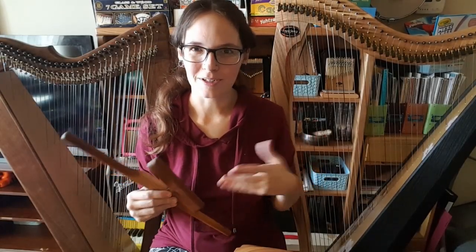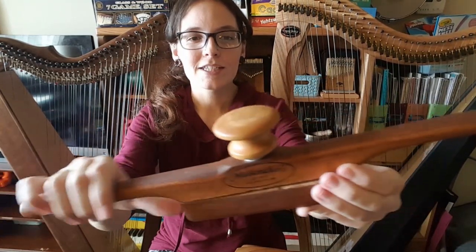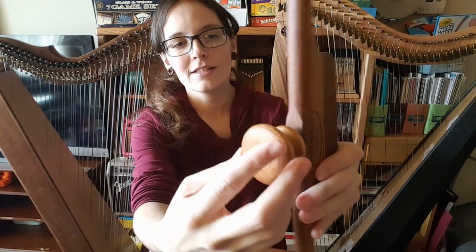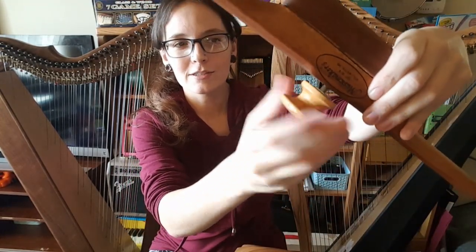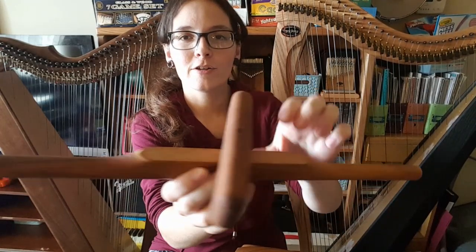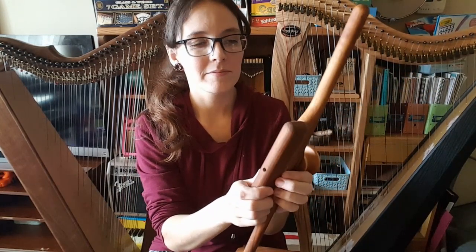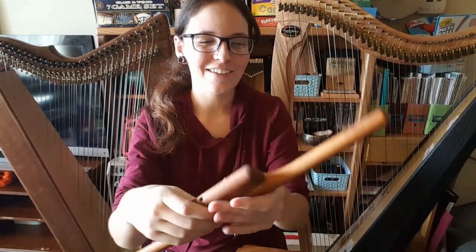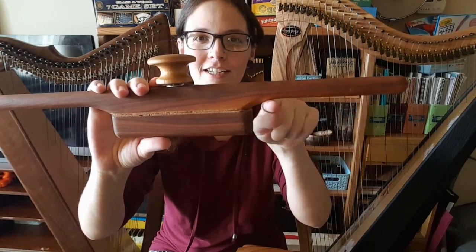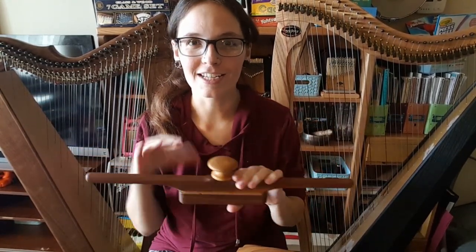Just to show you up close what these two products are like — here are the Music Maker Knee Bones. It's got a cute little Music Maker logo. This one is $50 on the Music Maker website. The knob that you screw is made of a nice wood, so it's really easy to screw and it's not going to be difficult on your hands. Both sides are covered with cork, which pads your harp when you're putting it on, so you're not as worried about hurting the finish on your harp. It also has a design where it kind of goes up right here, which makes it easier when using a harp like the Limerick lap harp where the edges protrude a little bit.